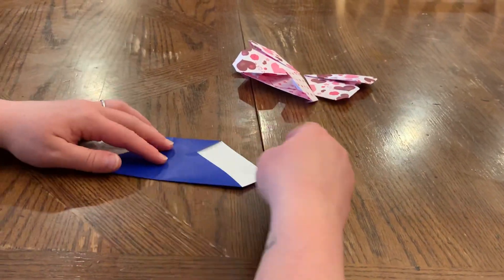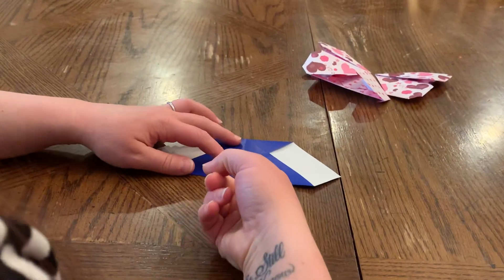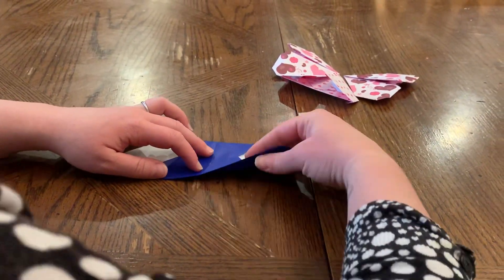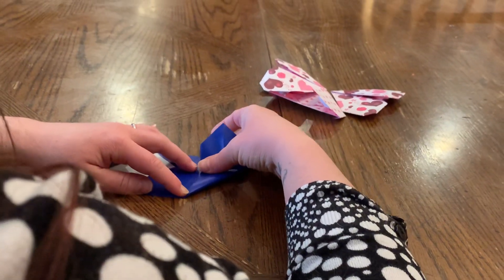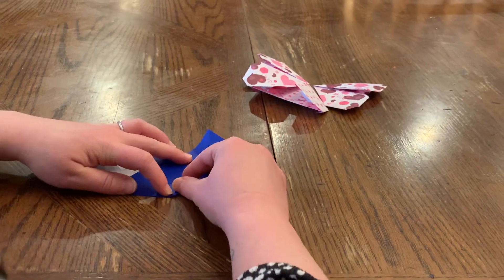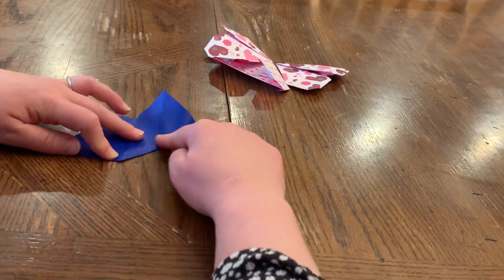After we've got it like this, we're actually going to take this bottom edge and fold it up so that it lines up directly in the center, which is going to have this fun pop-up happening up top. It'll start to resemble a heart. I'll bring it to the very top and crease it all the way to the edge.